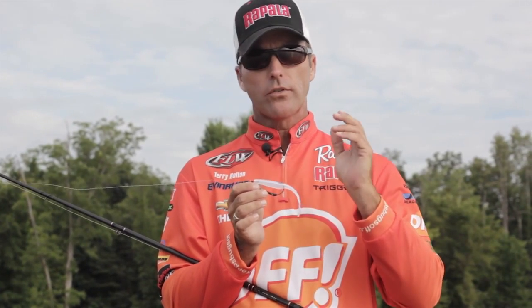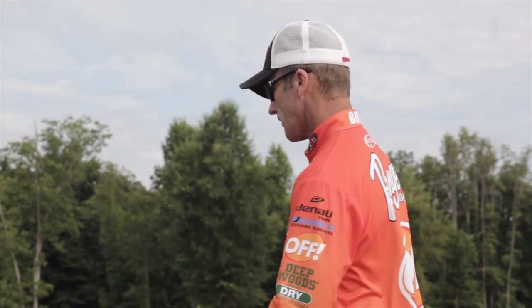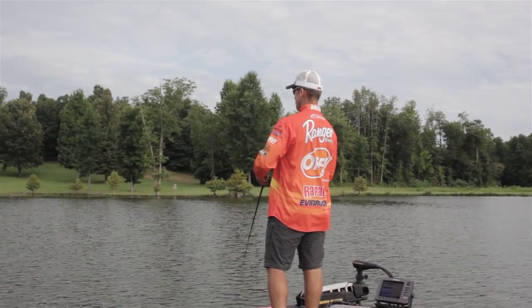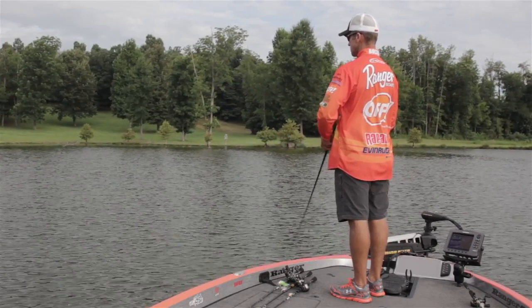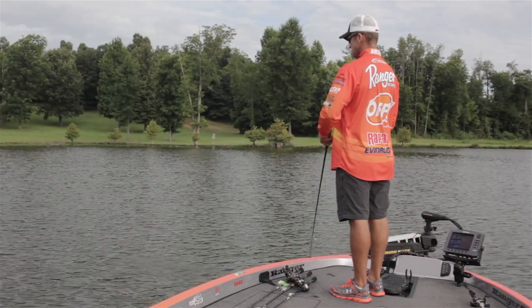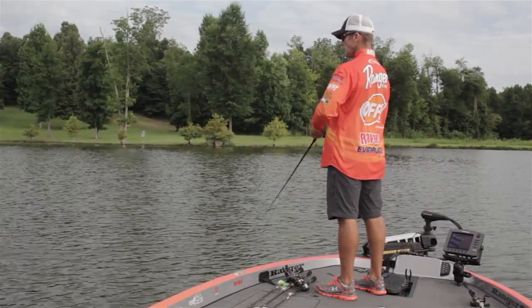It's a great bait whenever you're fishing in the summertime, especially on the blueback herring lakes where you've got to fish a bait real fast. We're going to try to throw this around some of this shallow cover and see if we can get a few bass to bite it here in the summer.